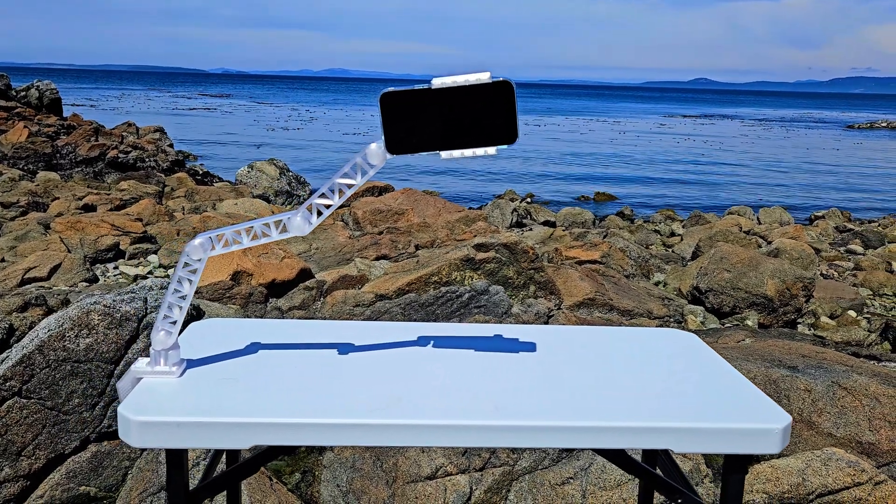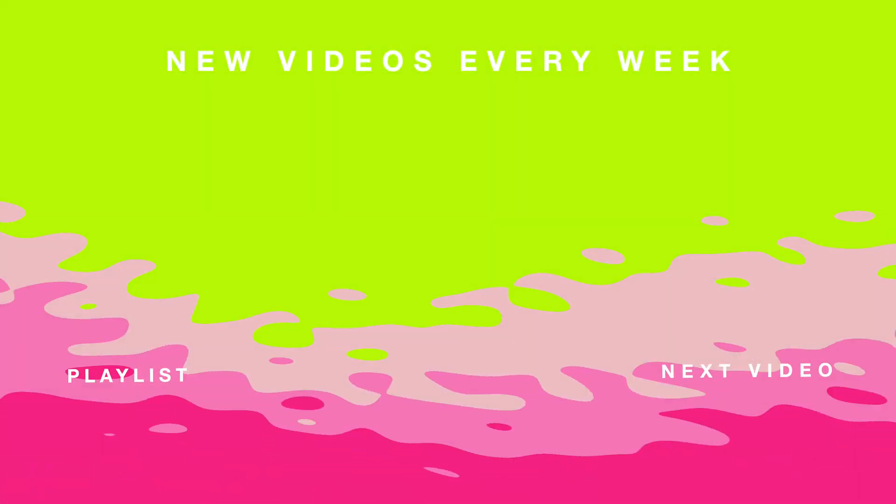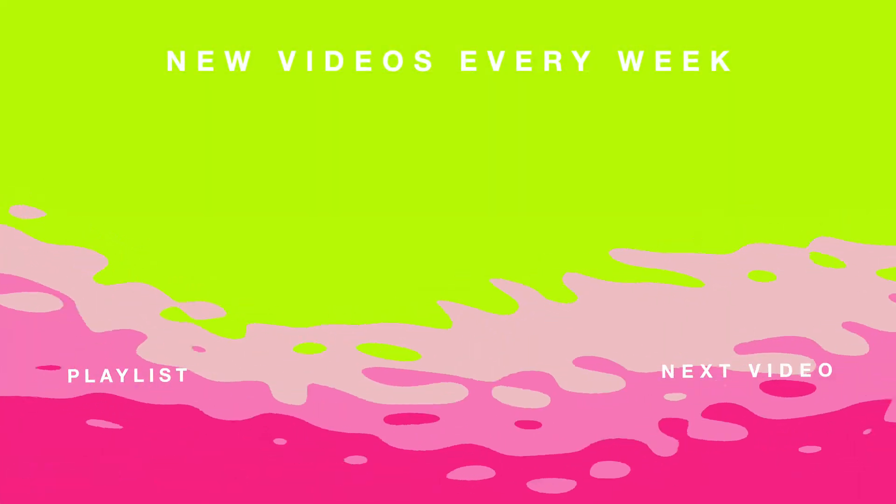If this video helped you out, please give it a thumbs up and subscribe for more 3D printing projects and model reviews. I'm 3D Fish. Thanks for watching, and happy printing!